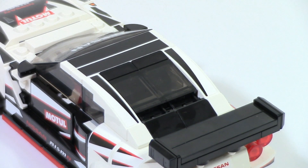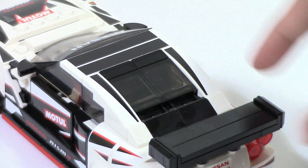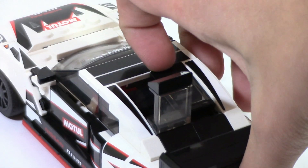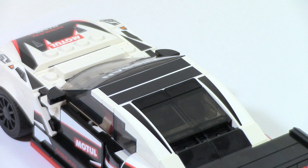A few more quick things to note on the back end: these two pieces right on top of the windscreen are both printed, which is nice to see. The mirrors are stickers. You can actually lift up this section and inside you can see just a bunch of studs — nothing in there. Not sure why they did that. It is a small cramped space so I guess they couldn't fit anything, but it is a little bit of a missed opportunity. They could have gone with a sticker or something.